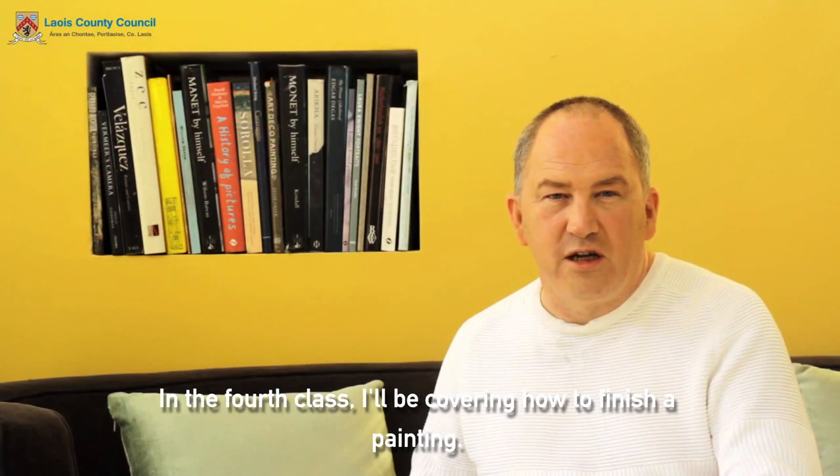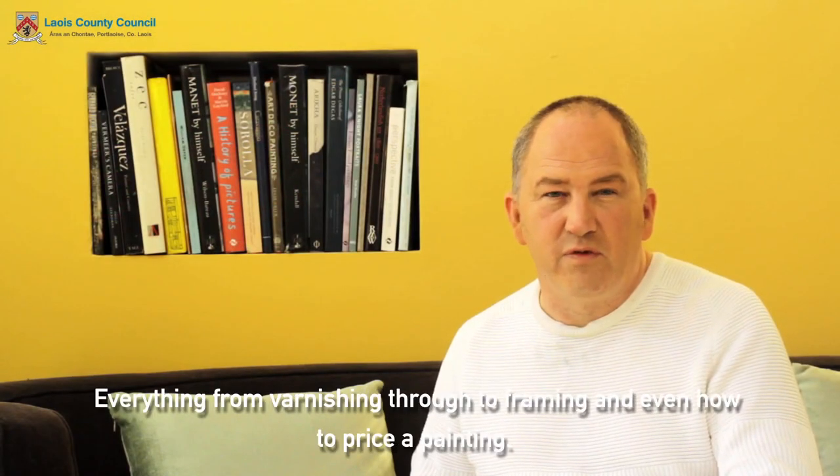In the fourth class I'll be covering how to finish a painting — everything from varnishing through to framing and even how to price a painting.